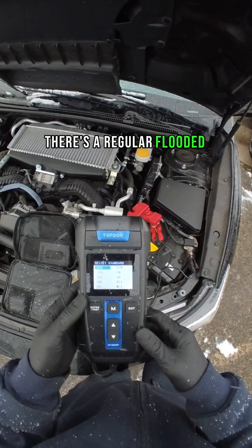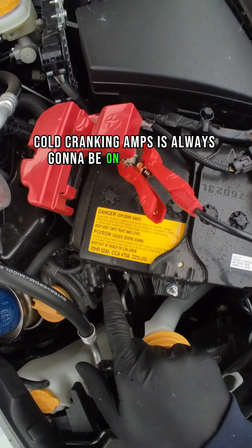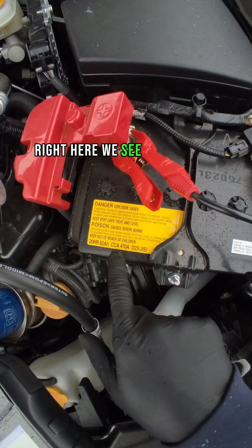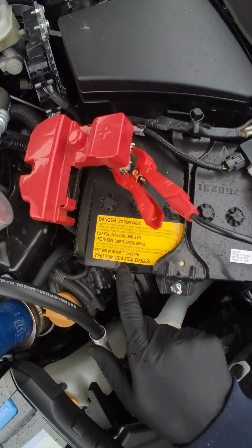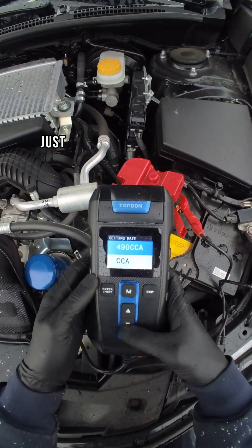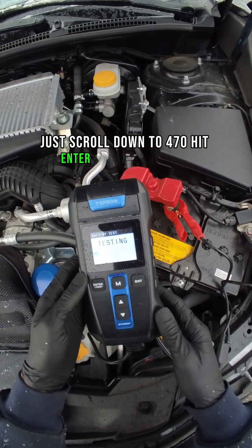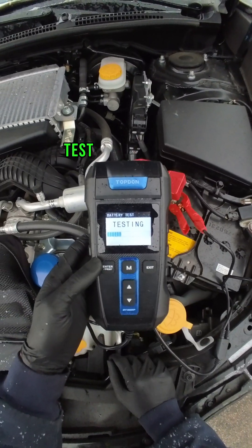There's a regular flooded battery. Cold cranking amps is always going to be on your battery. Right here we see CCA 470 amps — so 470 is going to be the cold cranking amps. Just scroll down to 470 and hit enter.